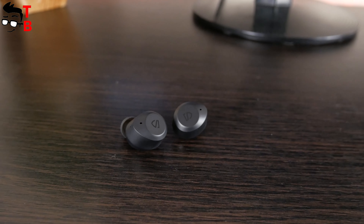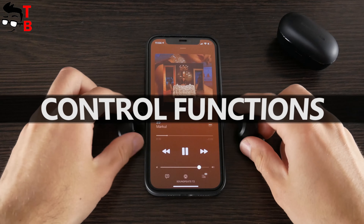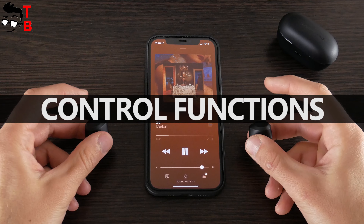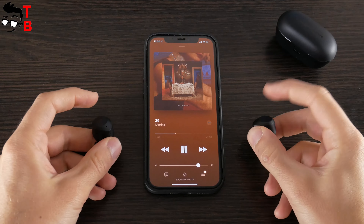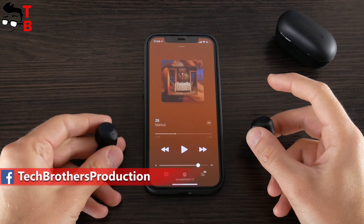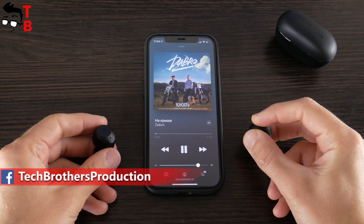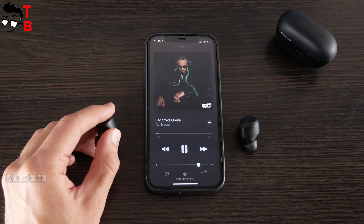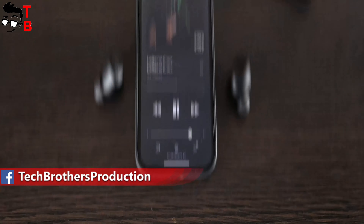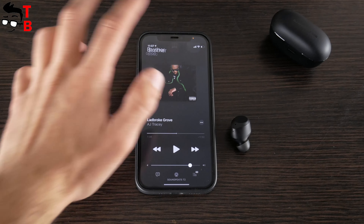They also don't fall out, which is very good. The earbuds have touch control buttons. You can control everything with the touch panels of Soundpeats T2. For example, volume up and down with a single tap on the right or left earbud; play or pause the music with a double press; switch to the next track with a long press on the right earbud. The long press on the left earbud changes the mode between normal, ANC, and transparency. Of course, you can also take or reject a phone call.